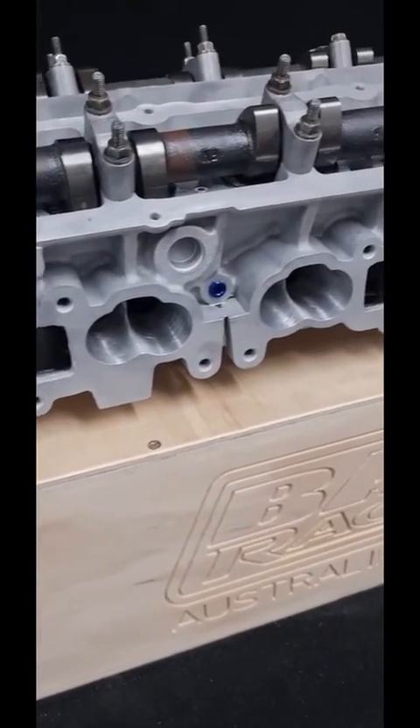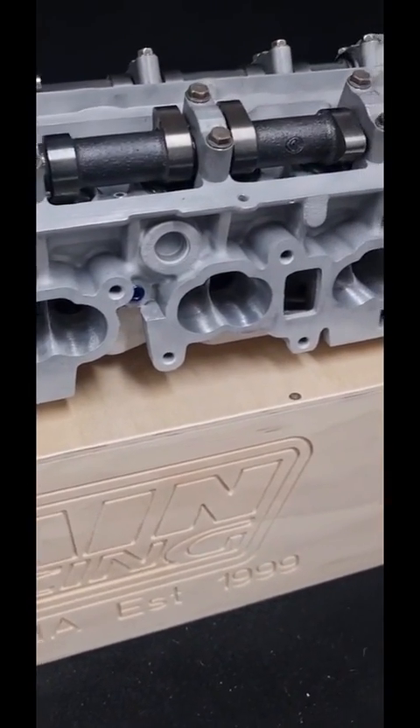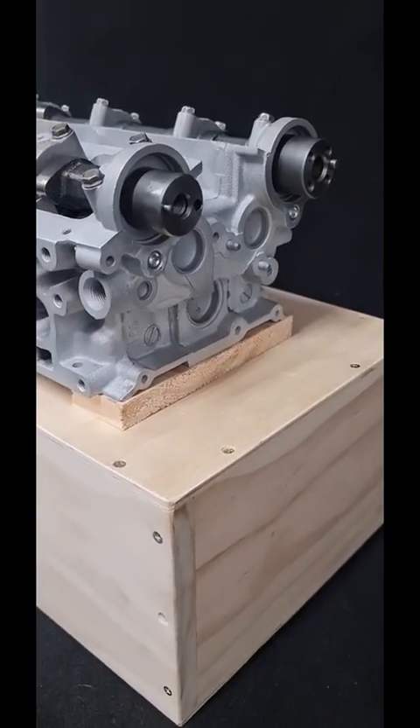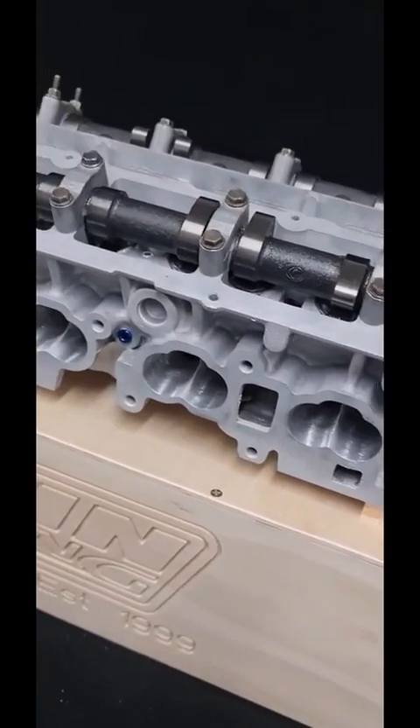Jake from Bain Racing here again. We have a Neo 25 cylinder head we've prepared for one of the race shops up in Queensland. All gallery plugs have been removed, tapped, and replaced with NTP threading.